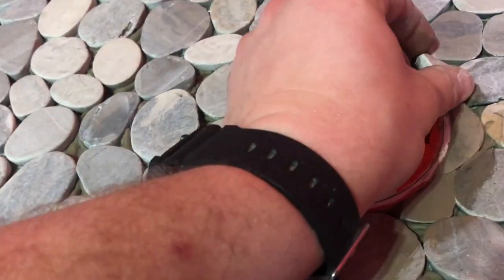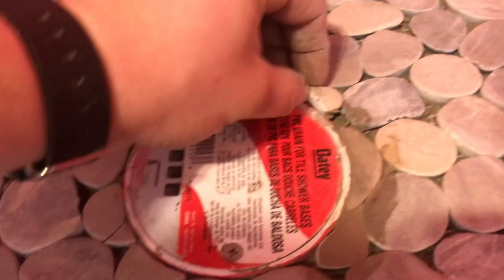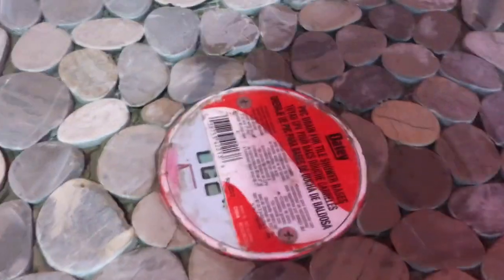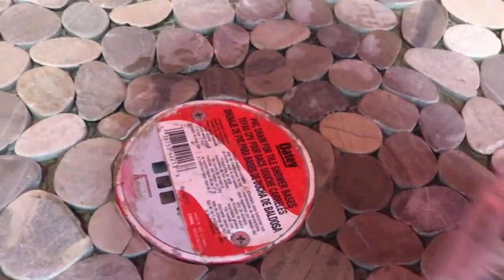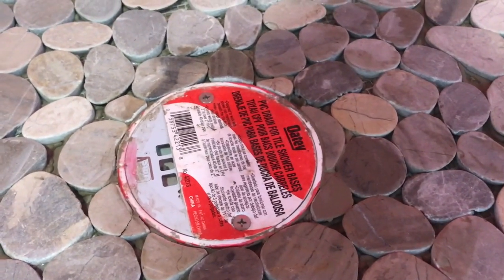We'll smudge that out and this piece is going right there. Here's our drain — all this is going down. Press this in. Make sure there are no sharp edges anywhere on here. That's good. We're going to let this sit and then we'll come back to this tomorrow.